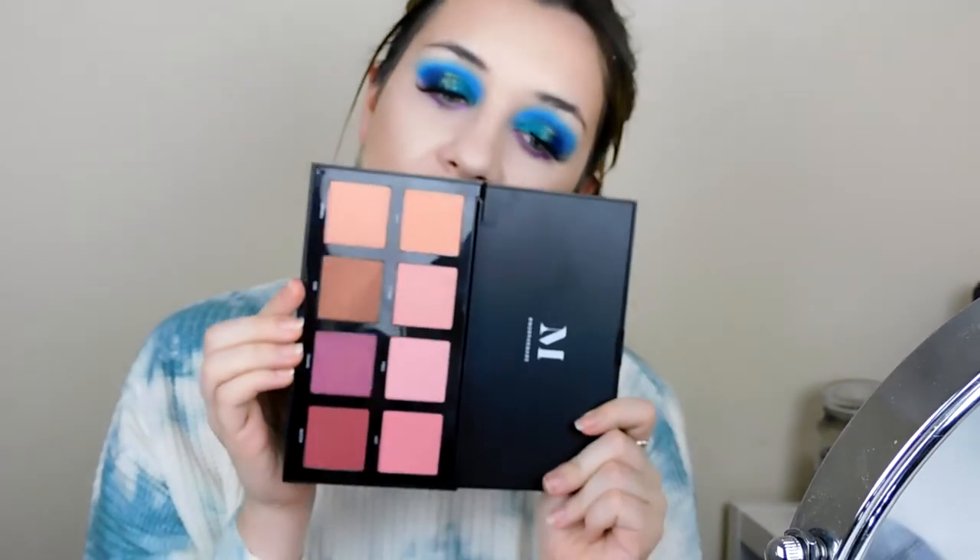I also forgot to apply blush, so I'm doing that now from the Morphe 8C palette, going into the shade Driven which is a peachy pink, and really concentrating on the high points of my face, dragging it over my nose as well. Then I'm applying my favourite highlight — the Anastasia Beverly Hills Amreezy highlight, which as you can see I've really used up — using my Morphe 510 brush.